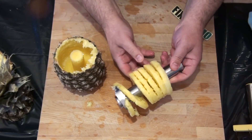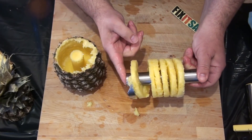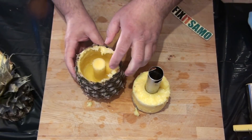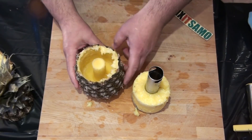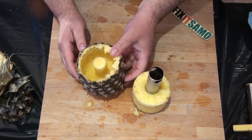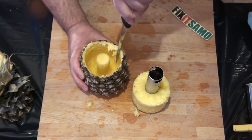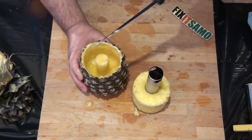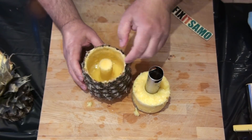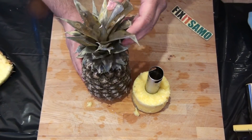And it's already all in circles - that's an amazing tool, a very nice tool. Now what you can do, you can keep this side. I did it on purpose - I didn't go all the way to the bottom. You can clean the sides over here like that, and if you want to make a fruit juice you can put it in here inside.